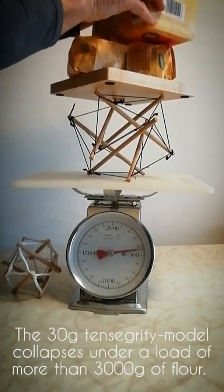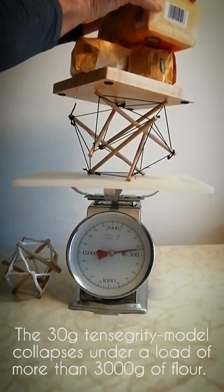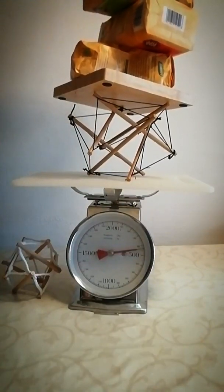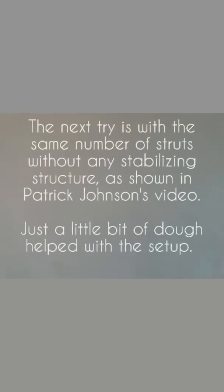The 30-gram tensegrity model collapses under a load of more than 3,000 grams of flour. The next try is with the same number of struts without any stabilizing structure, as shown in Patrick Johnson's video. Just a little bit of dough helped with the setup.